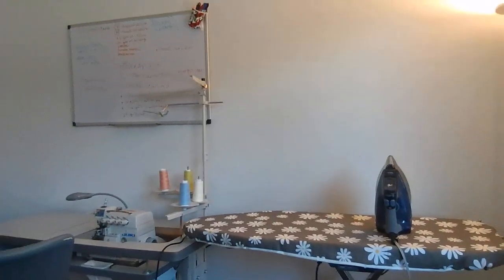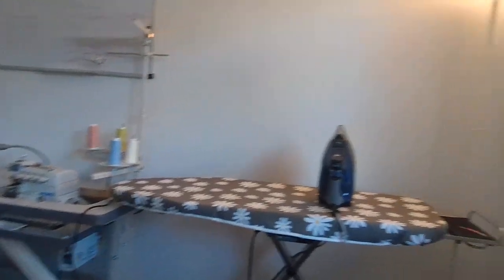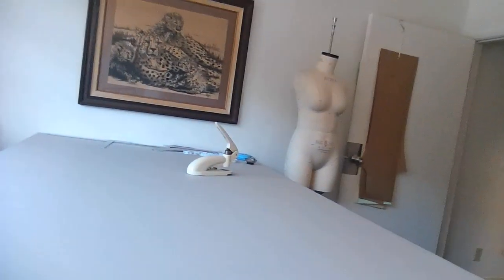What I'm actually here to show you is the setup. The setup in this room is L-shaped. So I've got the ironing board over here, then my sewing equipment over here, and then to the back you have the cutting table.